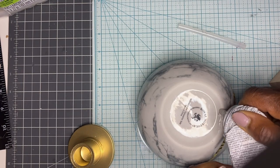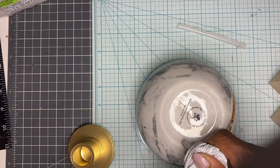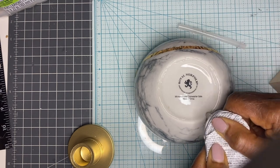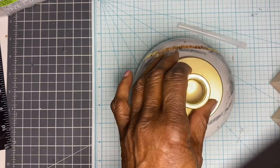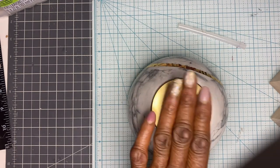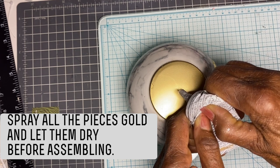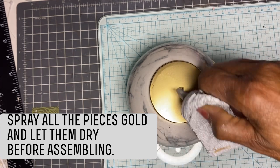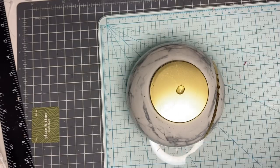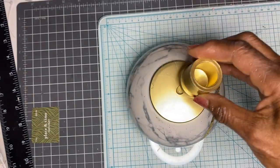I found the marble bowl at Dollar Tree about two years ago. It was so pretty that I wanted to purchase at least four of them, but there was only one left. I brought it home anyway but did not have a plan for its use. When I saw this Ella candlestick, I thought it was perfect. I took the plastic piece from the bottom of the martini glass and placed it on top of the bowl to see if it would fit, and it was the exact size. However, I needed something to place the candle in — so Lowe's to the rescue. I purchased a coupling that would fit a candle.